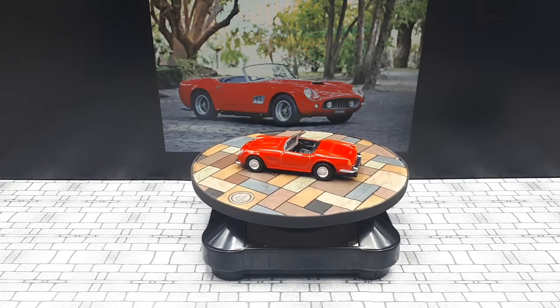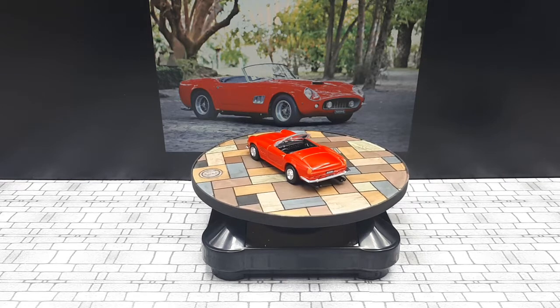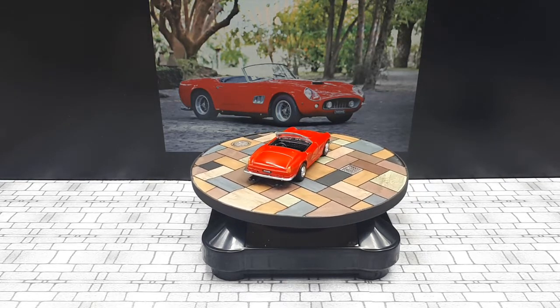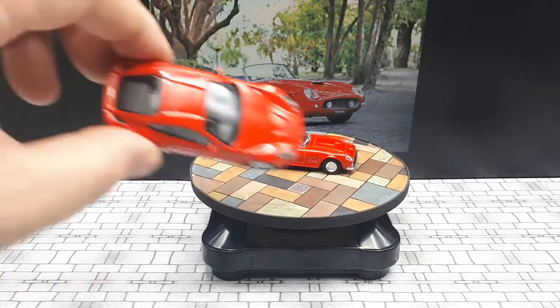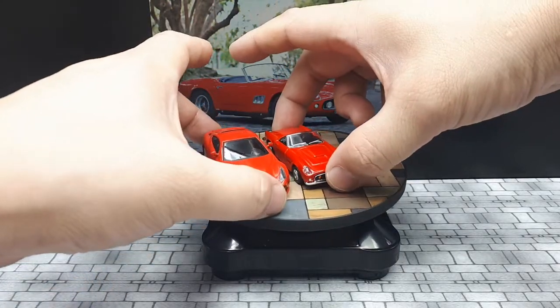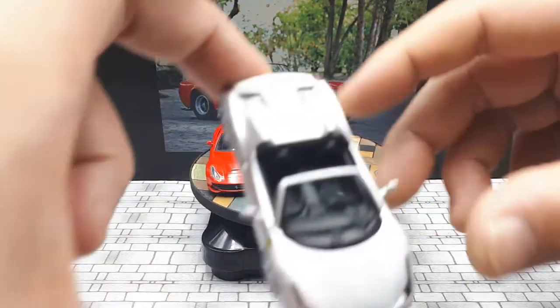As I mentioned at the beginning, this body was made by Scaglietti's coachworks. Scaglietti was later consumed by Ferrari corporation themselves, and they still make aluminum bodies. This is the Ferrari F12 made by the old coachworks, so we get a nice size comparison between a modern and old car.